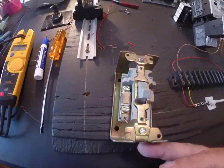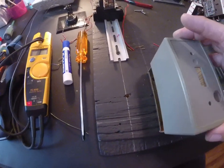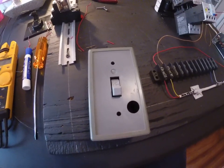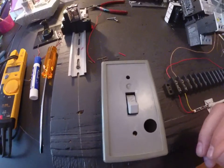Hey guys, Mr. Stark again. I wanted to show you another type of manual motor starter. This is the same one that's in your PowerPoint today that you're going to be watching about overloads and making questions on. So you can relate to this because it's the same one that's inside my PowerPoint.